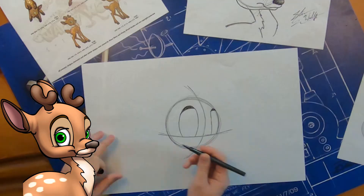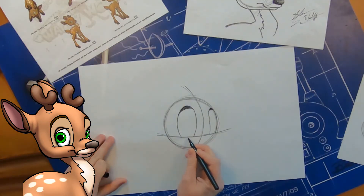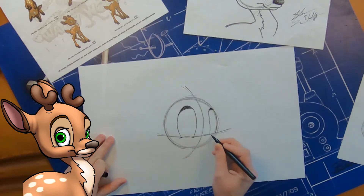Now we'll come back down to the bottom of the mask. He's a happy reindeer — it's the happiest time of year — so we've got to have those cheeks nice and happy, pushing up into that mask a little bit. There's a little bump down there, and you'll draw one on each side, just a little curved line.